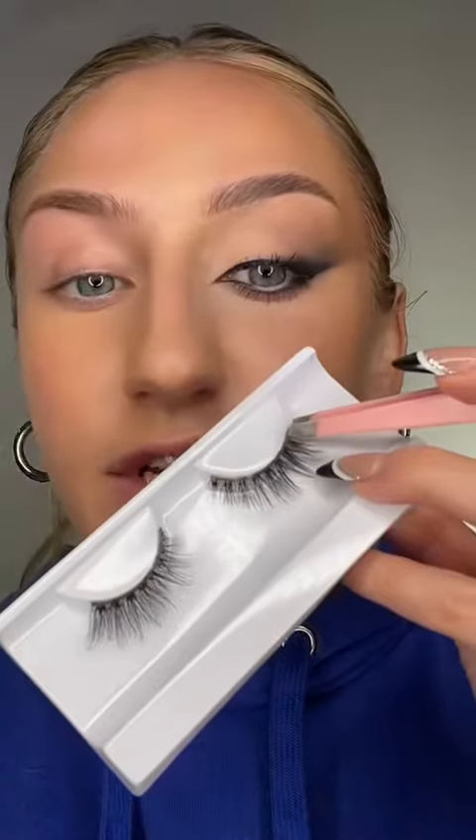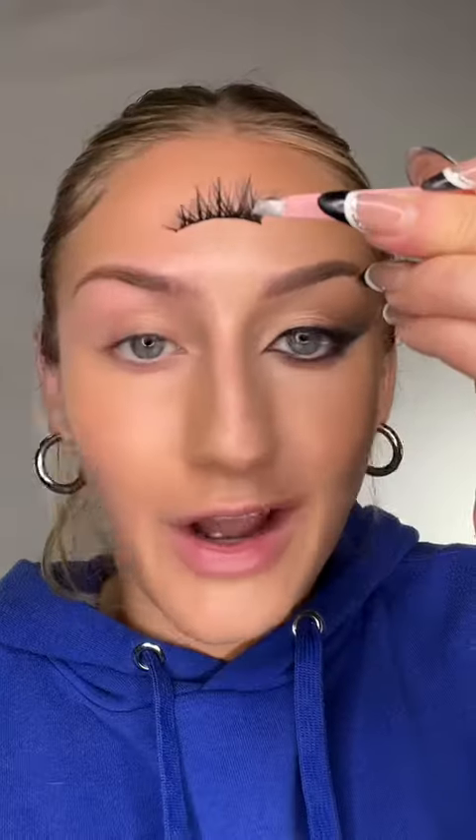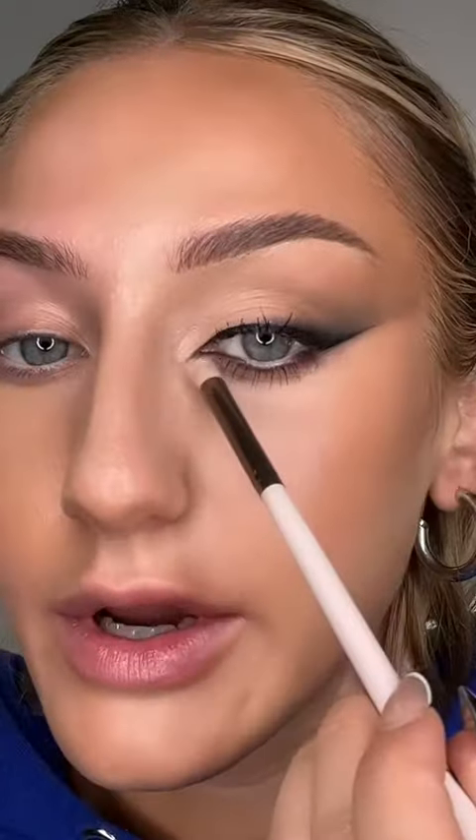Now this next step is so important — listen to me. For this look, do not use a full lash. You gotta use a half lash. Literally all I did was cut off the lash right here. While the lashes are getting tacky, a little bonus thing is adding a little twinkle right here and right here. Place it on — the end of this eyelash I'm placing literally on the top of my eyeliner. Do you see that?